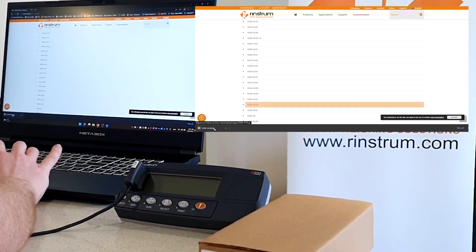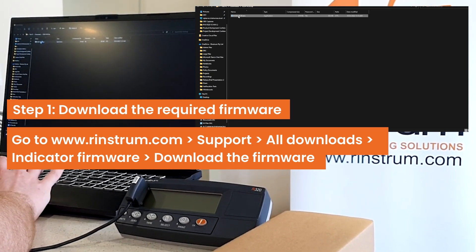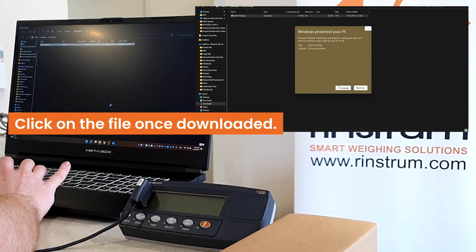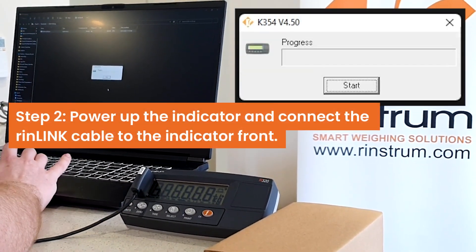This is a video on how to flash and upload new firmware and activate on the new R320 PLP version. Click on the file once downloaded. Now we need to power up the indicator and connect the Rinlink cable to the front.